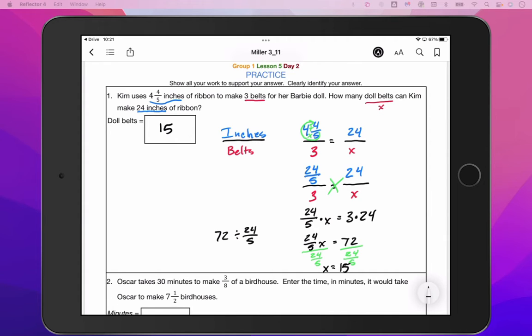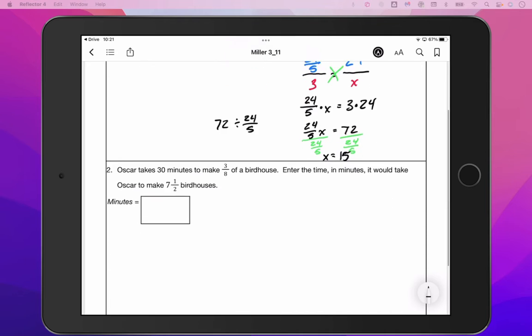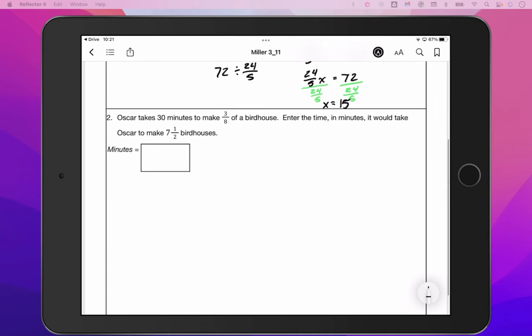I'll pause right here for a moment so you can take notes or ask questions, and then we'll move on to number two. Oscar takes 30 minutes to make three eighths of a birdhouse — I'm not sure how you measure three eighths of a birdhouse, but that's okay. It looks like we've got minutes and birdhouses.